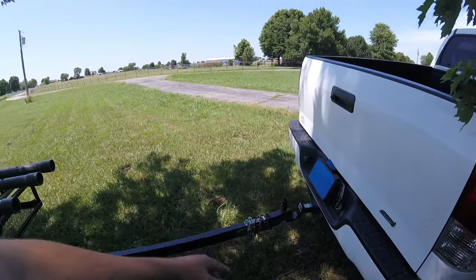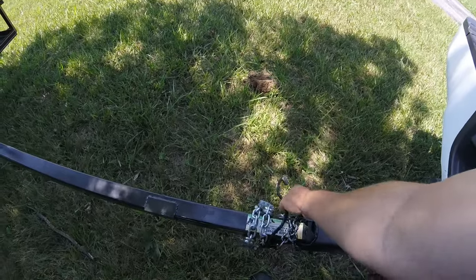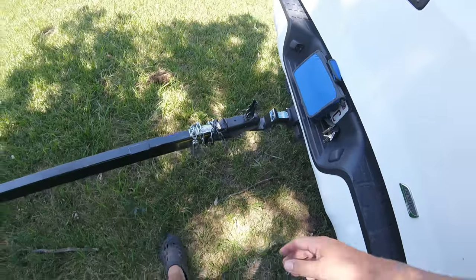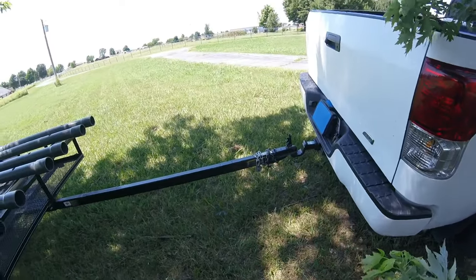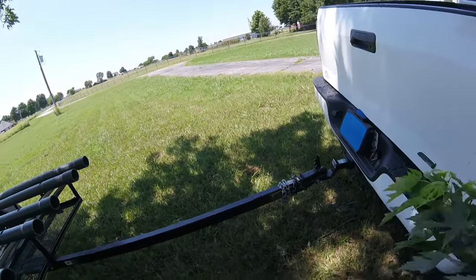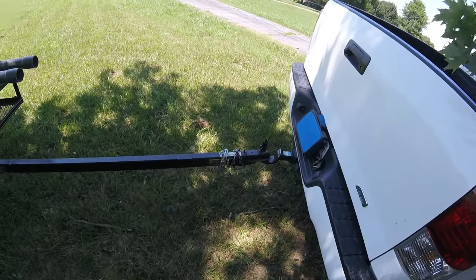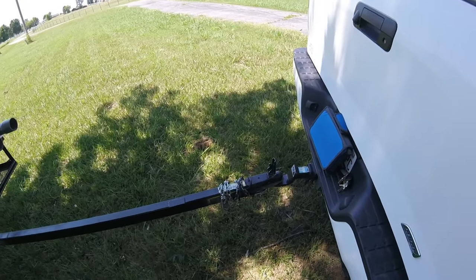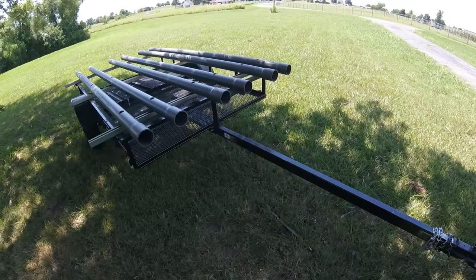I extended the wires so I didn't have to put a whole new connector on it — it's the same connector, just extended. That's a 1-7/8 ball. I wish it was a 2-inch, but it's welded so I'd have to cut it off and drill new holes. If I change it to a 2-inch ball later I will, but right now it's fine. Most of my buddies' trailers use 2-inch balls, so it'd be nice if they matched so we didn't have to swap hitches every time.